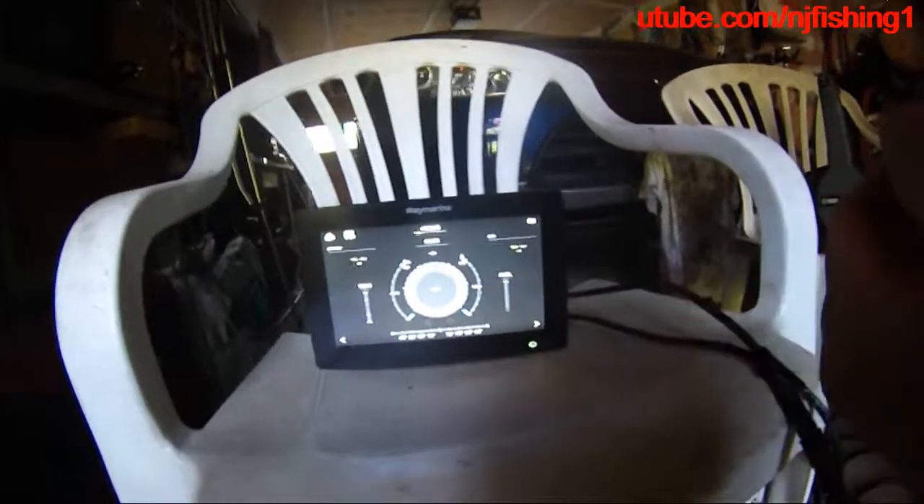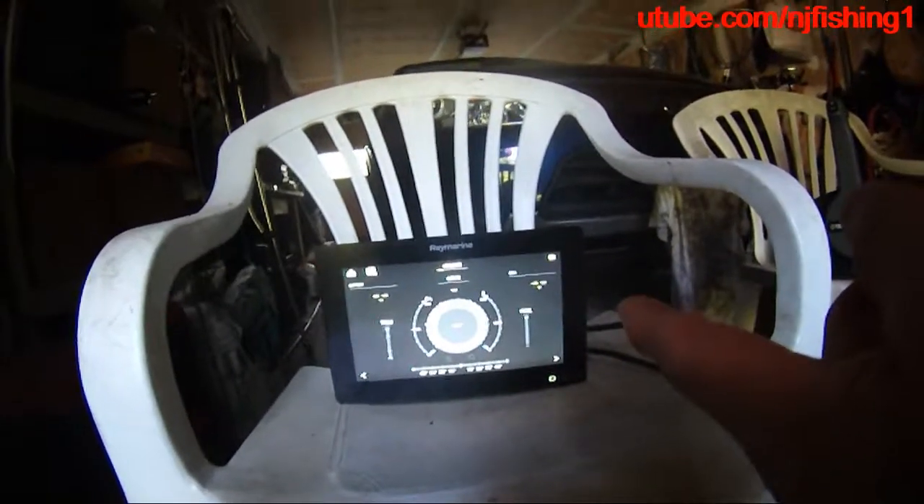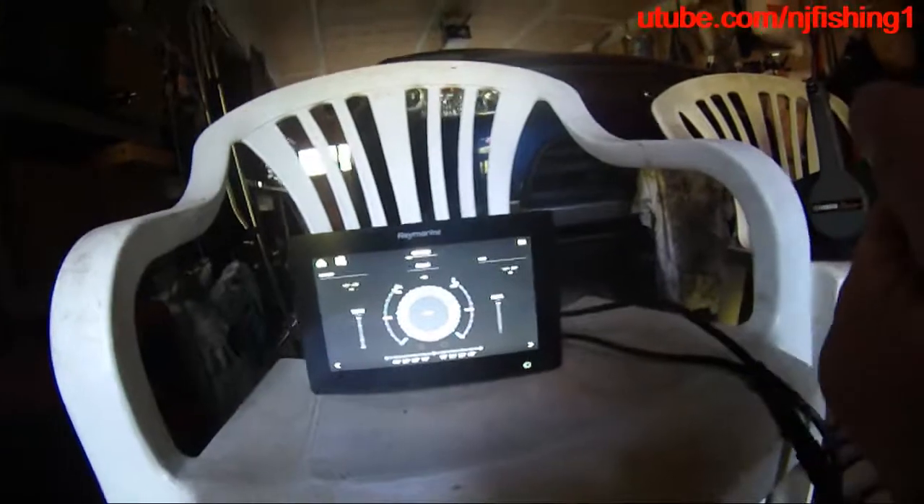Hopefully I'll get the RPM from my Raymarine Axiom 9-inch fish finder. So stay tuned.